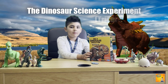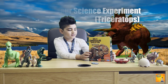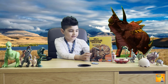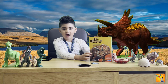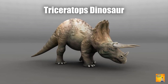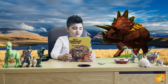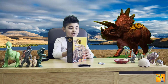Hi guys, welcome back to my channel! Today we will be opening this box — it says 'Dig a Dinosaur Skeleton' — and we're gonna dig a triceratops. Let's open it, let's go!